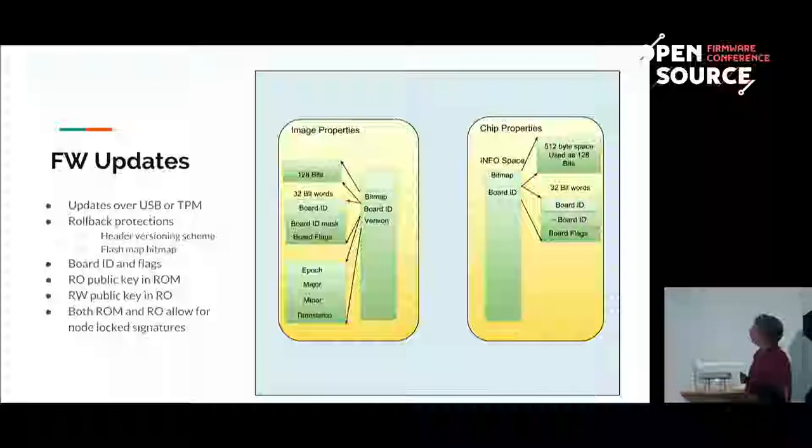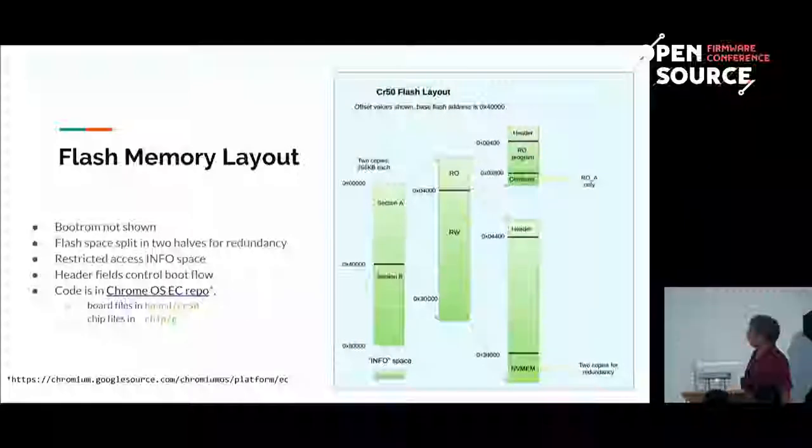It also has a 512-byte space, actually used as 128 bits. This info1 space is very sensitive to write operations — you pretty much cannot write more than four times into the same 32-bit word. This is why we had to use a word for a bit in that case. The image which runs on this device has a header I'm talking about.